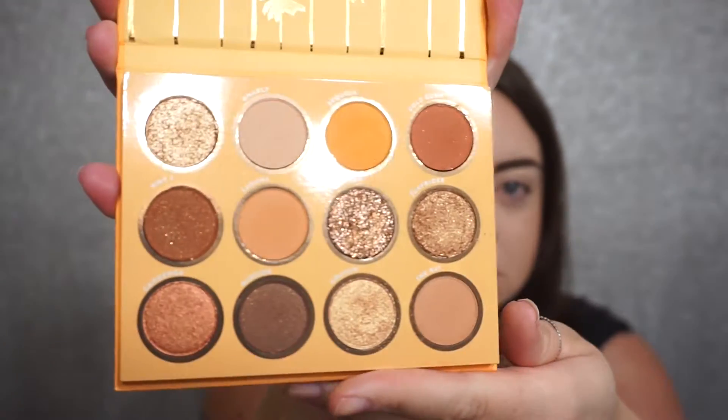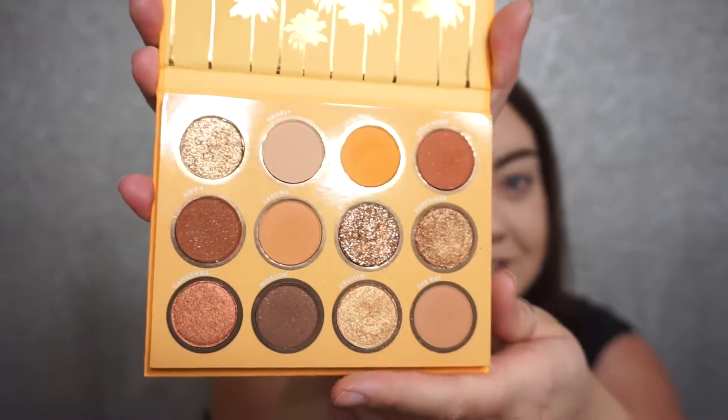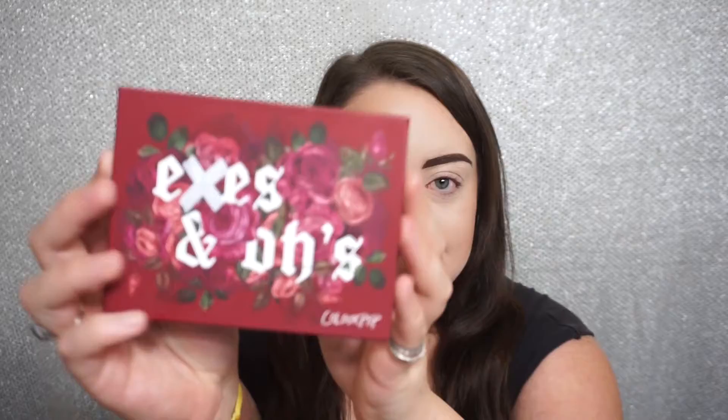Hey guys, welcome back to my channel. Today I'm going to be filming an eyeshadow tutorial using two different palettes from ColourPop. The first one is the California Love palette, which is full of warm bronzy gold yellow tones. It's really pretty and my friend Jackie gifted this to me for my birthday, so thank you so much Jackie. The other palette is the X's and O's palette, which I did just film a tutorial using only that palette, so that should already be up.